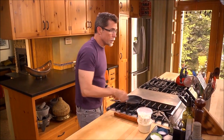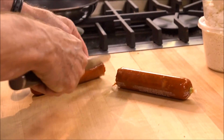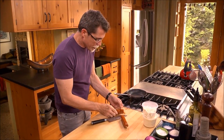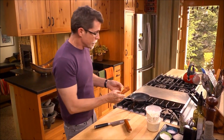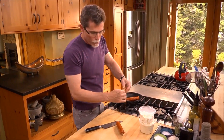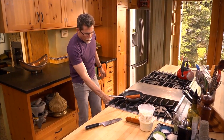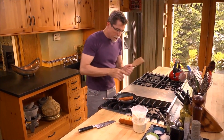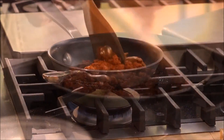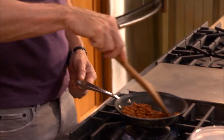The first thing we have to do is cook the chorizo. This is Mexican chorizo — not Spanish chorizo, which is a cured product you could simply slice and use. This is more like an American breakfast sausage and it has to be thoroughly cooked. I'm going to put it over about medium heat, break up the sausage, and cook it until it's completely cooked through and starting to brown. That'll take about ten minutes or so.